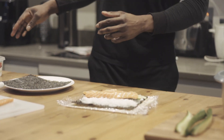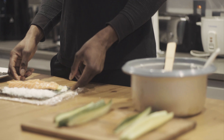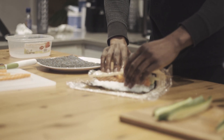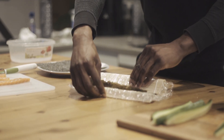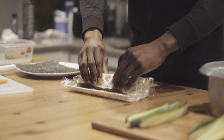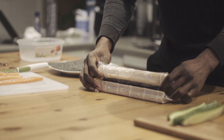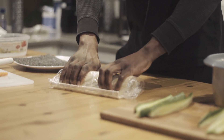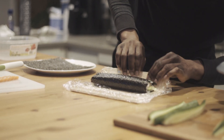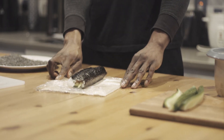Now we get to the fun part. So I need to roll it, like so. It might be a disaster — maybe not. For the first round, I'm going to roll it again. Okay, it's not great, but let me just make it a bit tighter. Not bad, not bad at all!